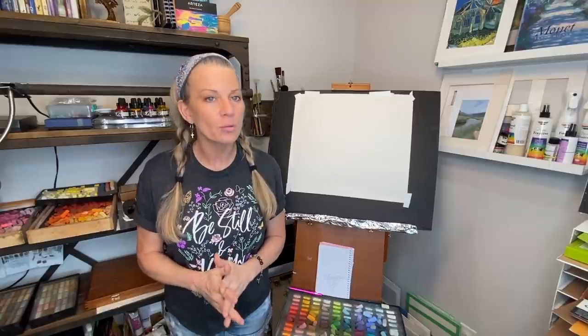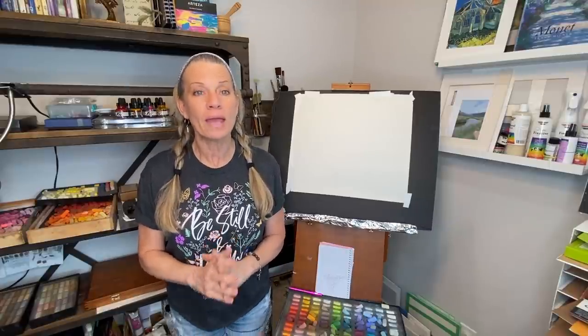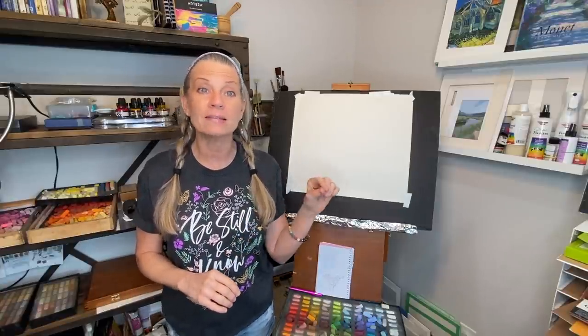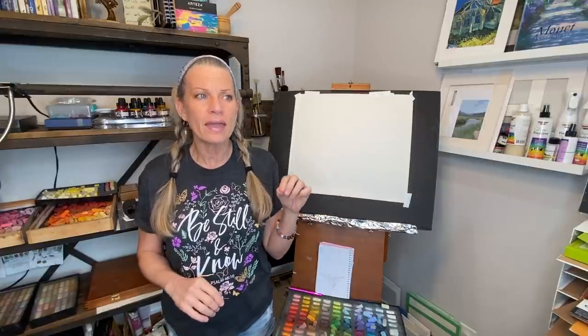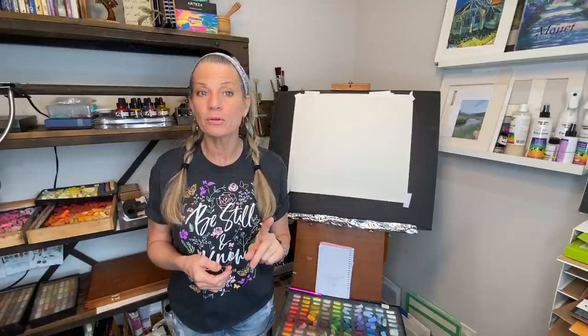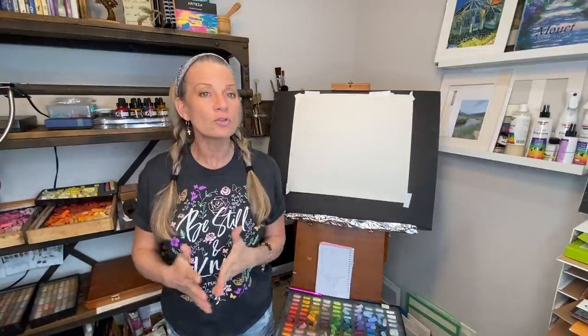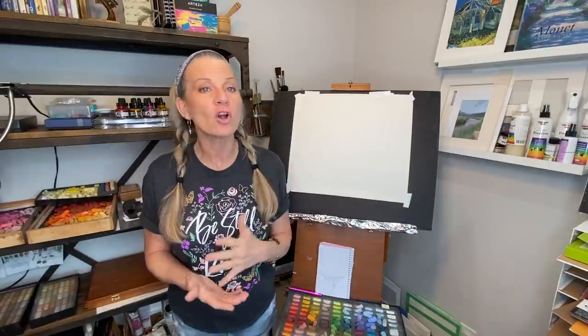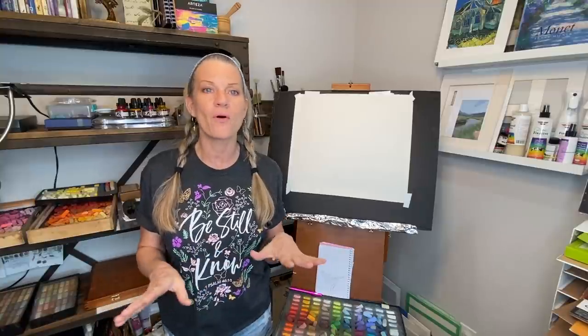I'm artist Susan Jenkins and today I'm bringing you a special request video. One of my patrons, hi Andrea, had a request for me to slow down a technique I recently did on drawing trees and tree branches with a pressure technique. I thought this is an excellent opportunity to also teach on how trees grow and the Fibonacci sequence — if you've never heard of that term before, I have another whole video on it.